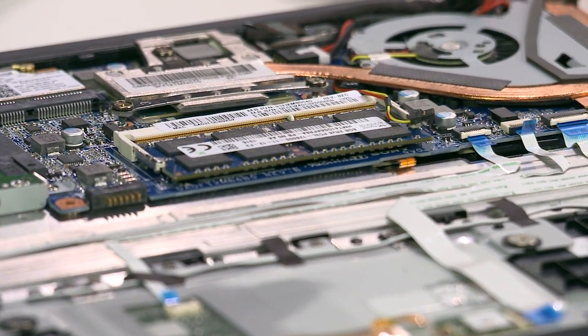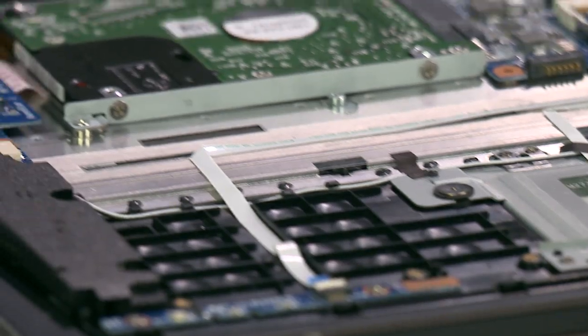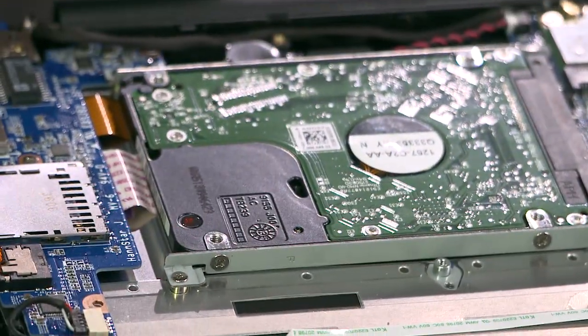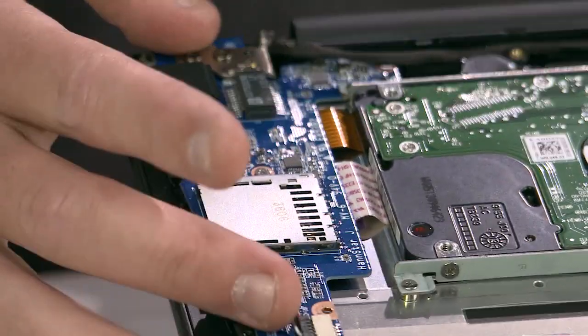Of course, we can't forget about the motherboard. It's surrounded by circuit boards, enabling communication across the laptop components, ensuring the PC works as it's supposed to. The speaker wires all come back together, feeding into one soundboard that allows the computer to play audio.